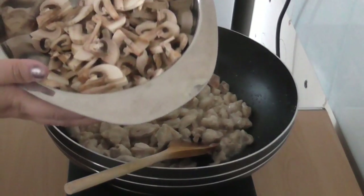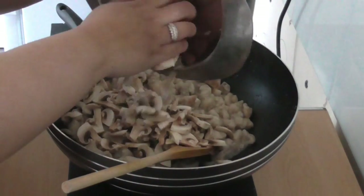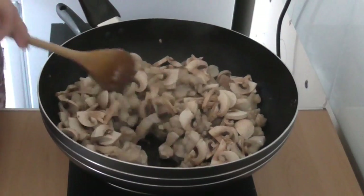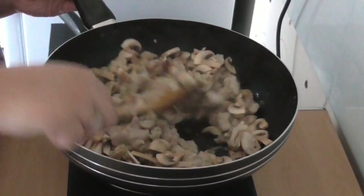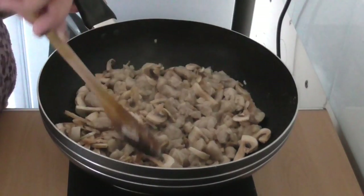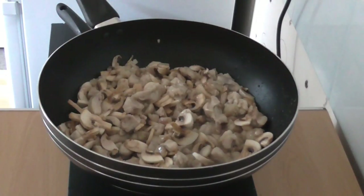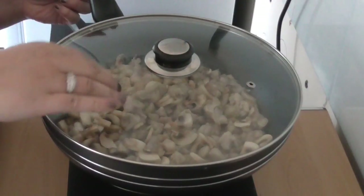Now we're going to add in our mushrooms. You can see the chicken has changed color nicely. Just stir that around for a bit, then add in a dash of water and place the lid back on for another five minutes to let the mushrooms release their flavors.